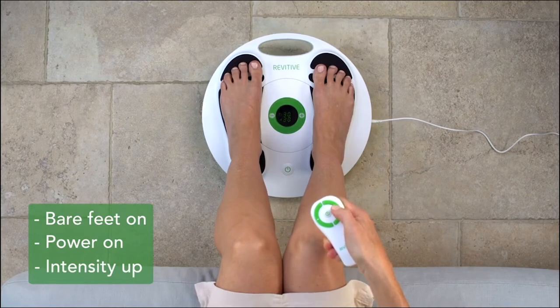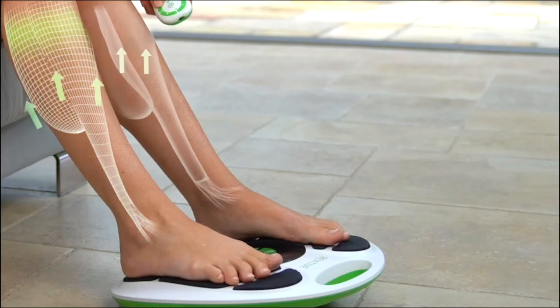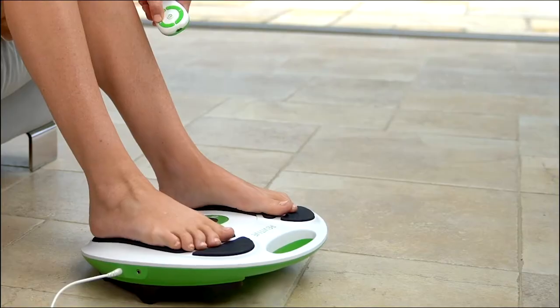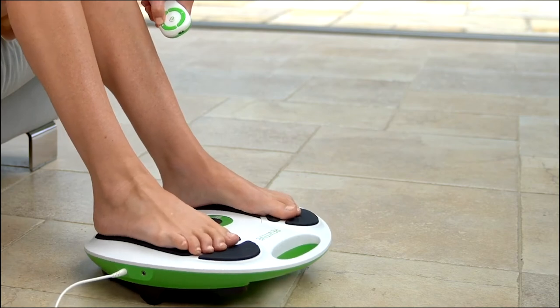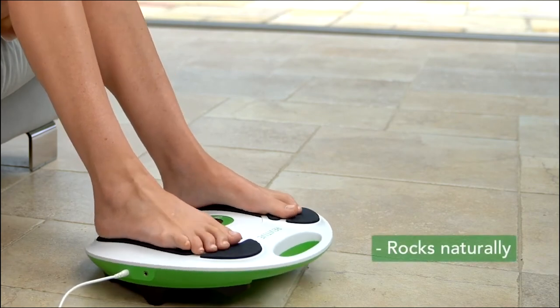The timer will start counting down from 30 minutes, and the intensity goes from level 1 all the way up to 99. Keep turning up the intensity until you feel strong leg muscle stimulation and the device starts to rock. Just to be clear, it's not the user who makes the device rock.